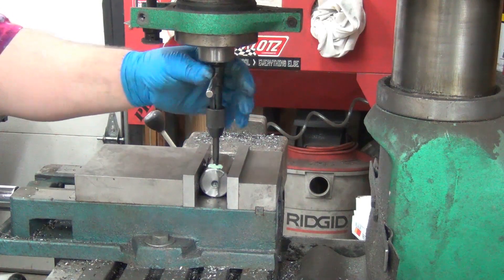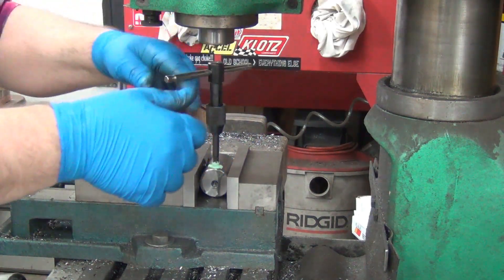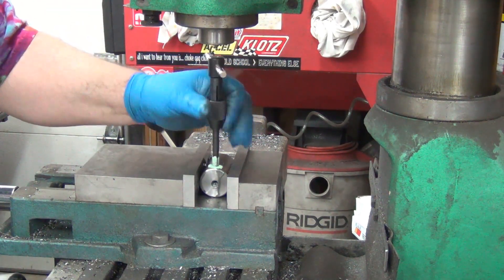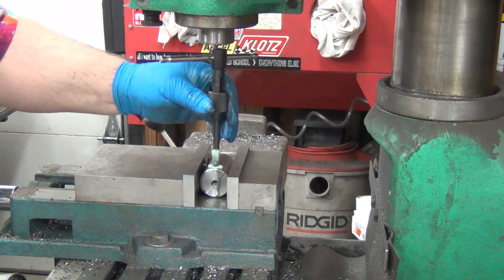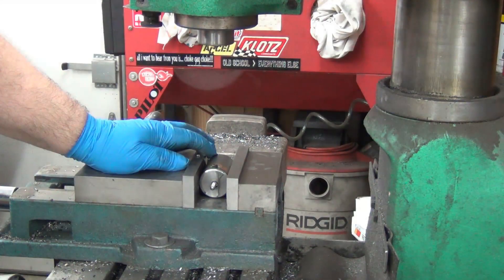That bottomed out in the hole, so let's go ahead. I really don't think there's anything left to do except blow out the debris. Well, that'll work pretty slick.